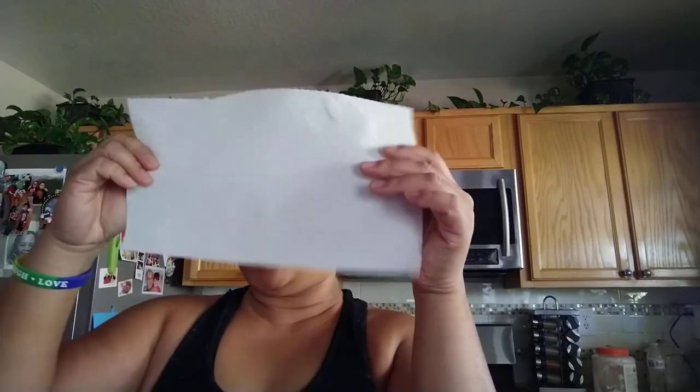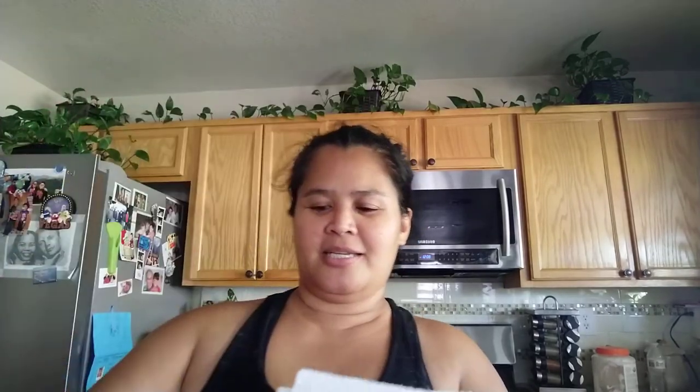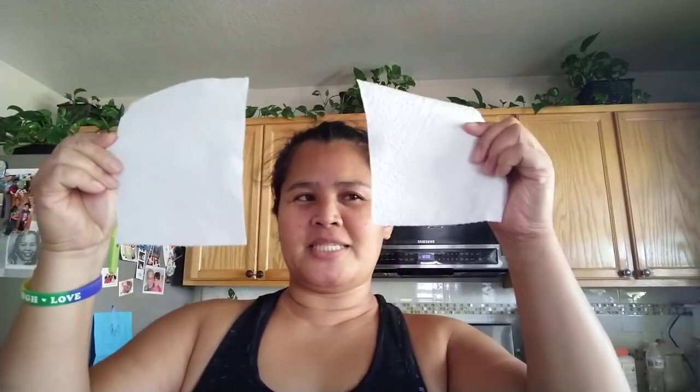If you put your contact lens in the morning and take it out in the evening, you use two pieces — one in the morning and one in the evening. That's a lot just to put your contact lens. Now with this idea, from one piece you get two pieces — one morning and one evening — so I save a lot of paper towel. This is how you do it, guys.